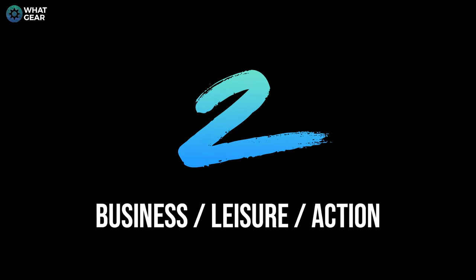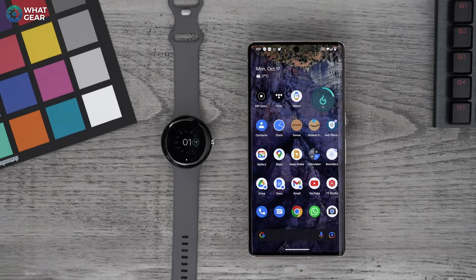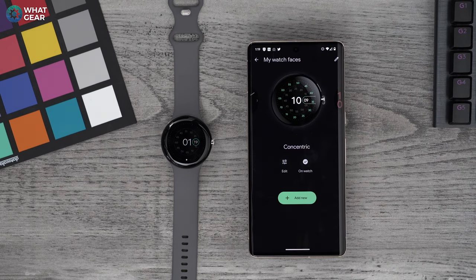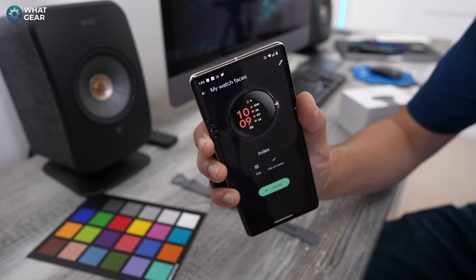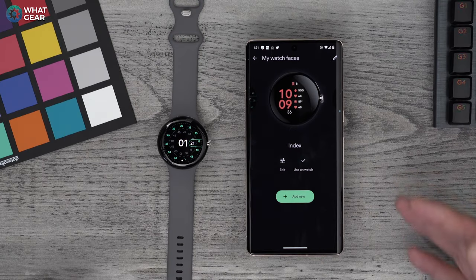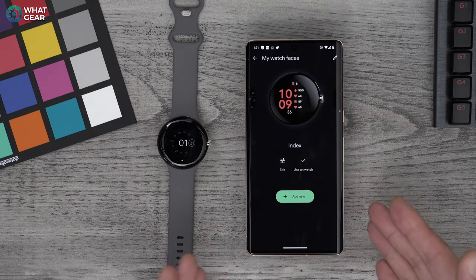Back into the watch app and into watch faces. My advice is that you set up three different watch faces: one for business, one for leisure, and one for action. You can have more if you want, but ain't nobody got time for that in this video. You can do this on the watch, but it's far easier here on the phone.